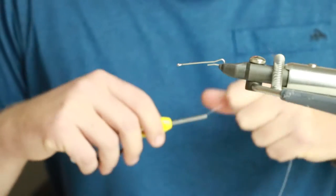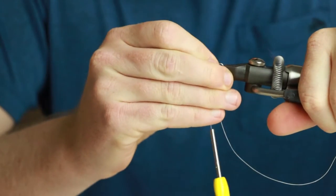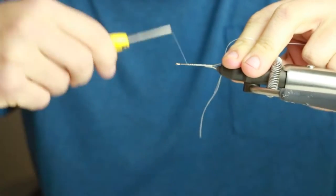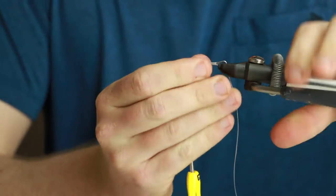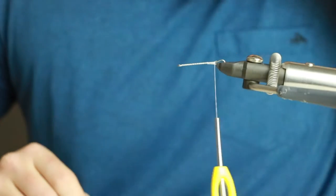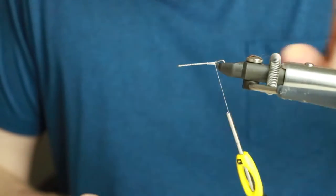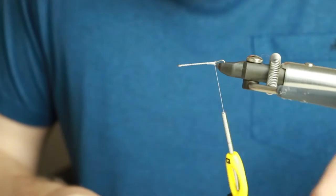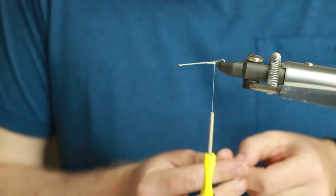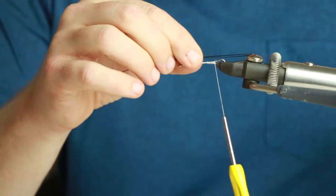Today I'm going to tie a sweet secret intruder pattern - one of my guide patterns that I use for two-hand rod fishing for Chinook in Alaska. We're going to be using shanks and hanger hooks today. You could put this on a regular hook if you wanted, but I like the shanks because you get short strikes with salmon and with shanks and a hanger hook you just get a better hooking ratio.